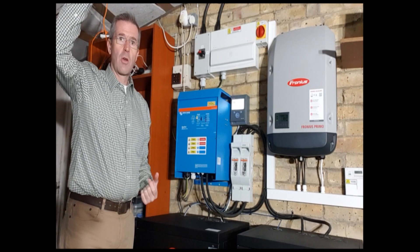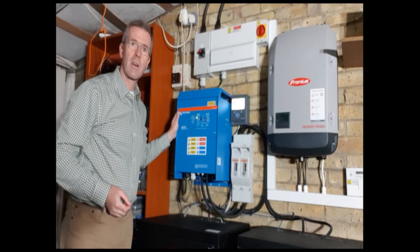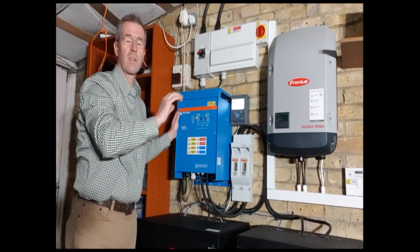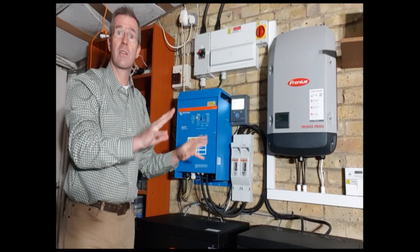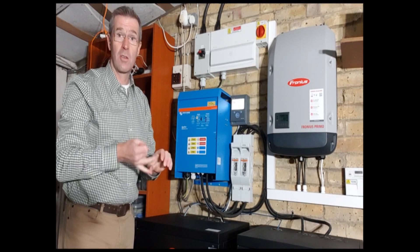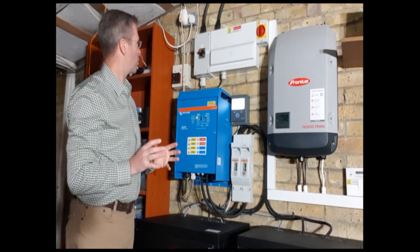If there's solar being generated, if it's sunshine, then the solar will come into the house and be used. The Victron, though, is clever enough that if the batteries are full, if there's more solar than is needed, then the Victron will throttle the solar inverter and literally close it down until it's supplying the right amount of power. But this whole system working together in island mode will still be 50 hertz, 240 volts. So it maintains exactly the right electrical properties to drive all your household appliances in the normal way.